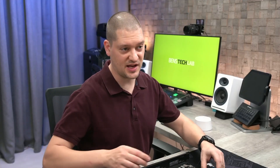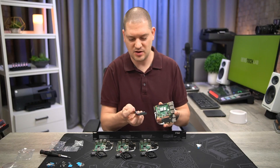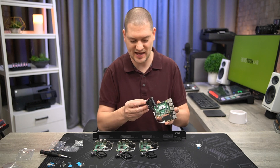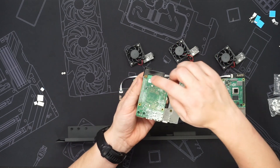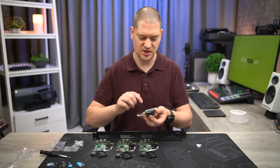Now that we've got the standoff attached to the cooling fans, we can attach it onto the Raspberry Pis. The header on here is going to go right up next to the corner and that standoff is going to go on the last hole on the back of the Raspberry Pi. You'll notice that the screw attaching that standoff also goes through the SD card relocation bracket, just to keep it a little bit more secure on the back there.